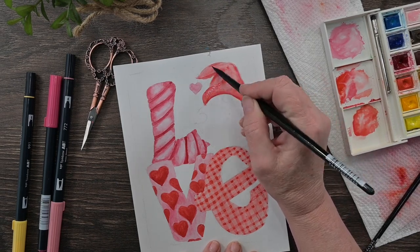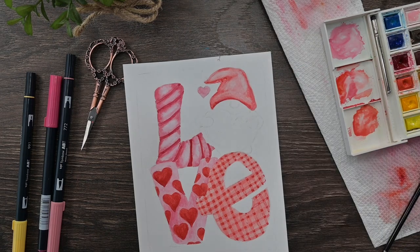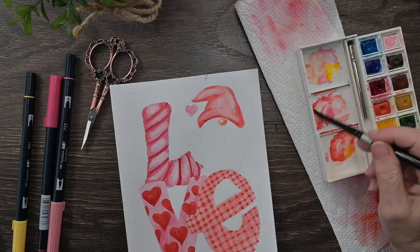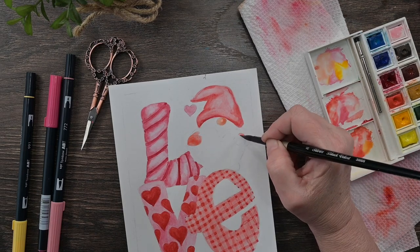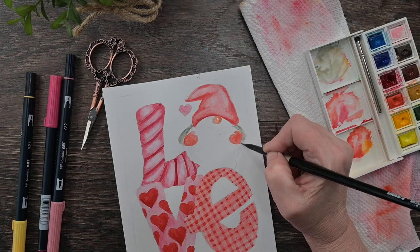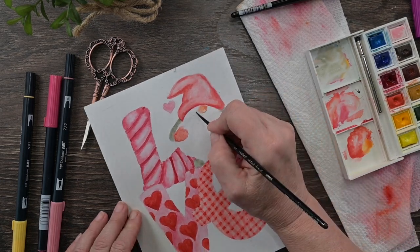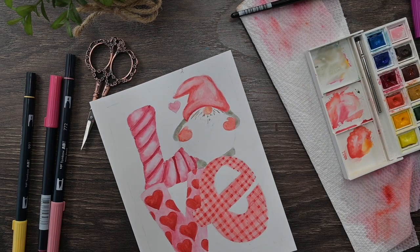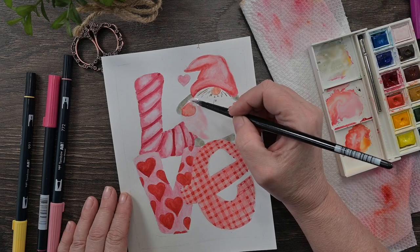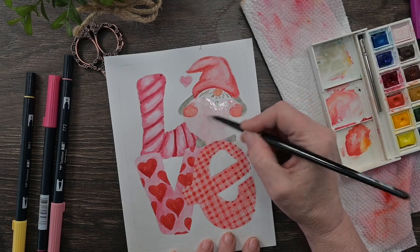I'm really trying to stay in that pink and red color group. For the gnome's clothes I'm giving him green, but so the green doesn't fight with the red as a harsh complementary color, I'm going to gray that green down by adding red to it. Adding a little red to the green mixture makes it not quite as bright, so it doesn't fight with my reds but still reads as a complementary color — pleasing to the eye without being in your face.